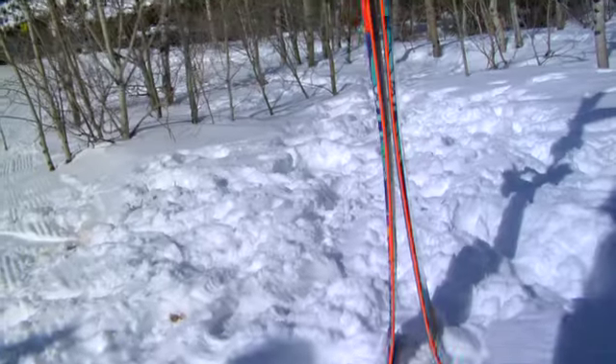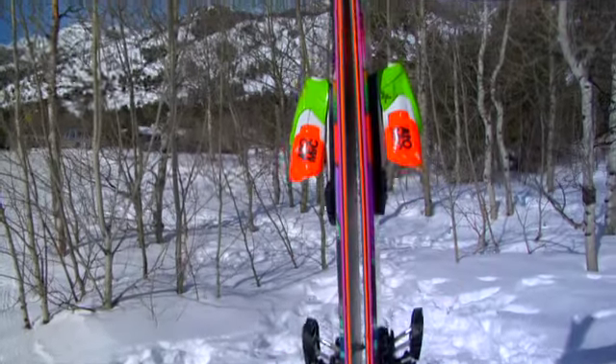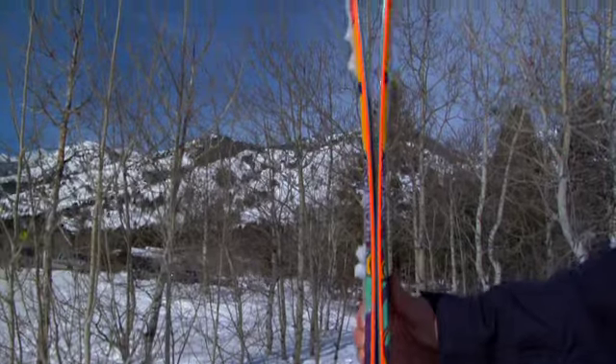It's got a full wood core, three-layer step-down sidewall construction, and it's got our Powder Rocker 20 Pop Rocker profile, which gives 20mm of rocker in the tip and the tail, as well as full camber underfoot, combined with a nice all-mountain sidecut.